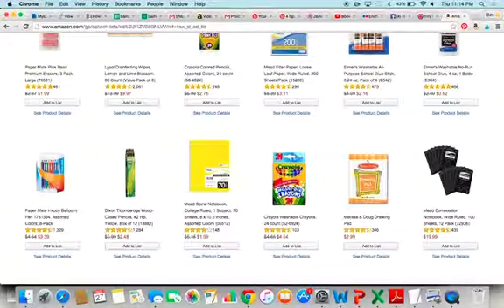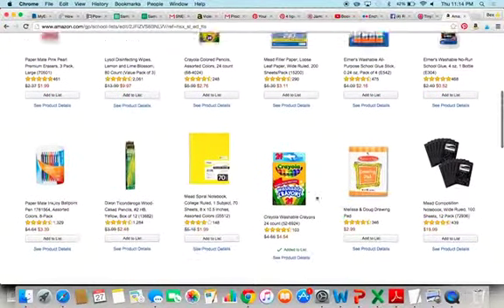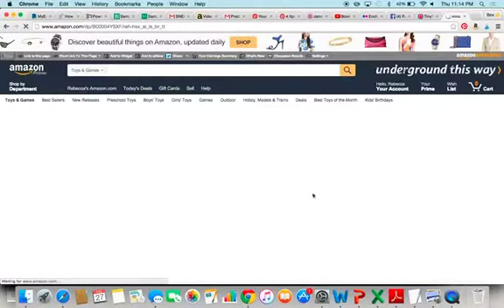Let's say you think these are great markers and you'd love to add them to the list. Or if you want to check them out, click See Product Details. Let's say you also want some colored pencils, but you want more details — click See Product Details.